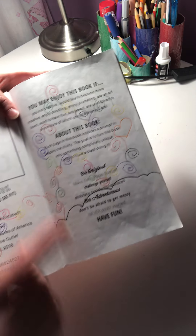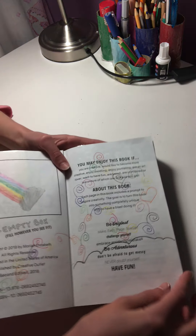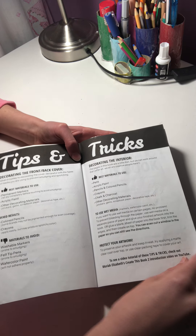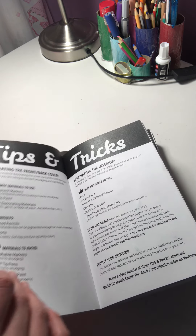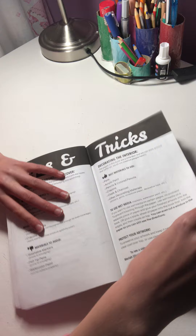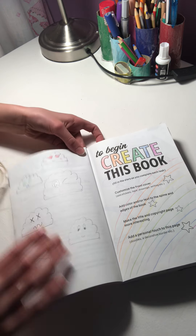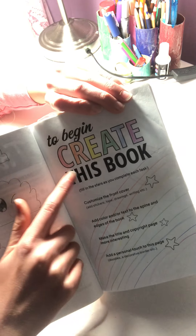I just did swirly whirlies on this page and put a rainbow star — you can barely see it. There's a tips and tricks page, which is also in Create This Book Two. And here are all my small little clouds with emojis and my ginormous rainbow.